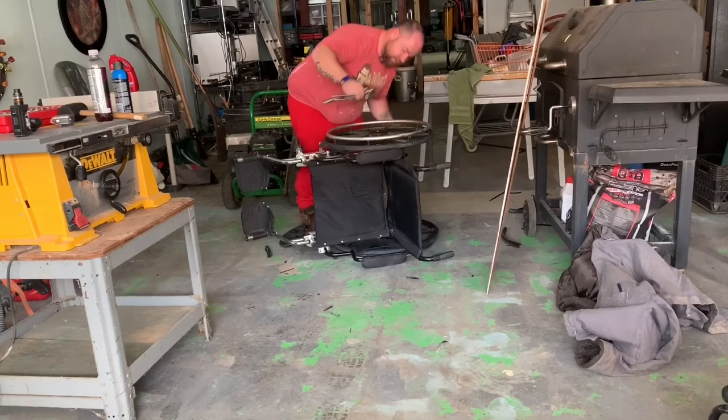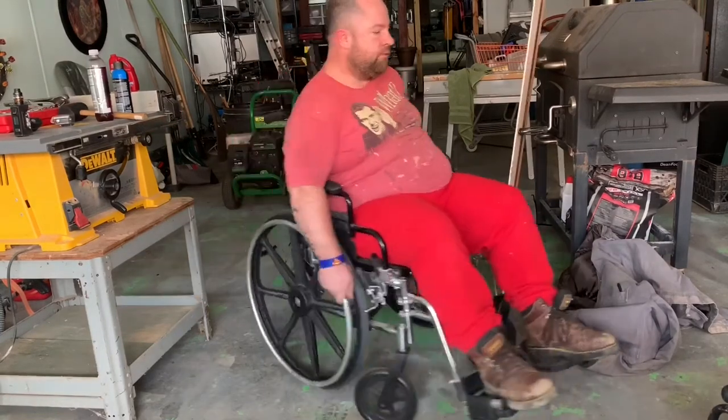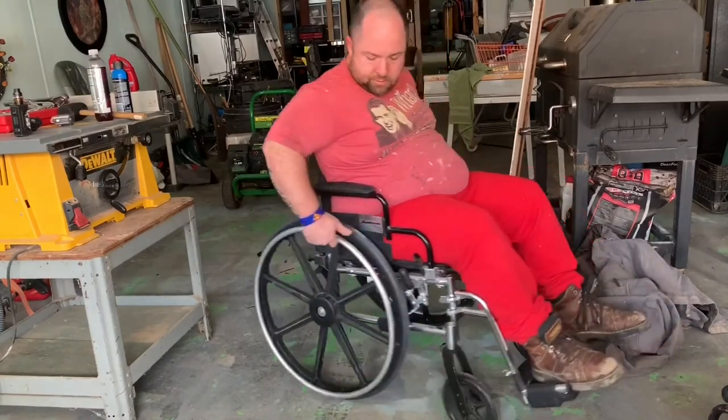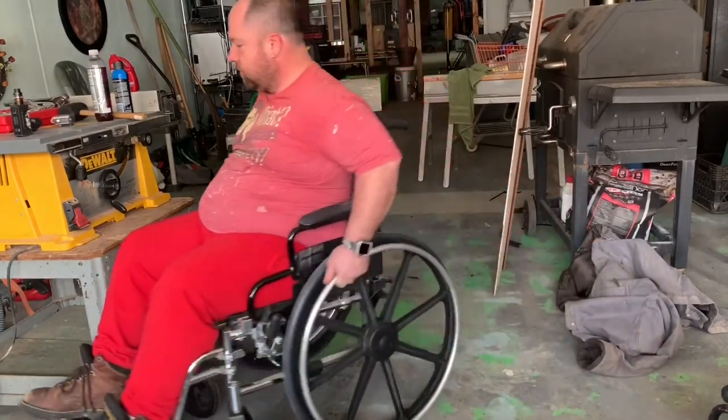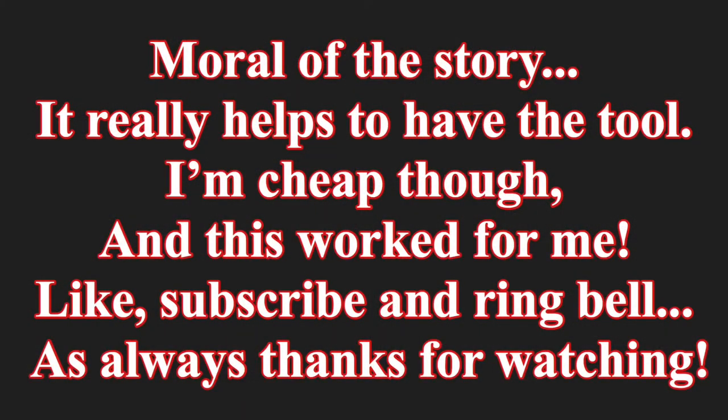I'm screwing in the bolt, and then you've got the back nut — the bolt threads all the way through, but you want to tighten the nut on the back side to make sure it doesn't back off. And looky there — I'm modeling on the wheelchair! Thanks for watching — subscribe, like, and hit the bell.